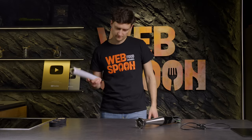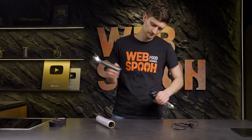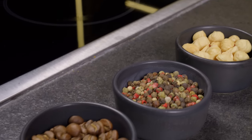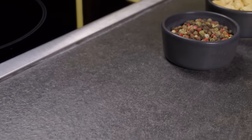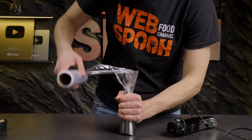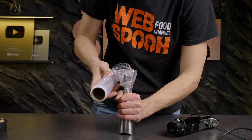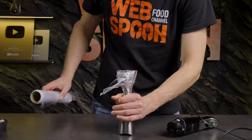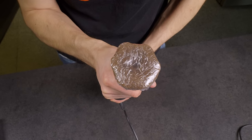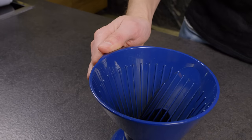Next up, I'm going to show you a viral life hack with a blender. If you don't have a food grinder and need to grind something, use a blender. Pour nuts, pepper, coffee — well, anything — into the blender. Cover it with film and turn it on. A few seconds and your coffee is ready for brewing. Enjoy!